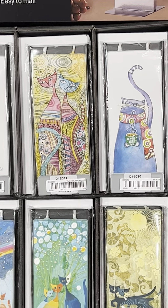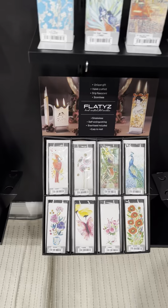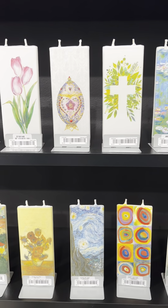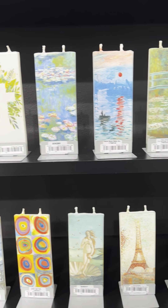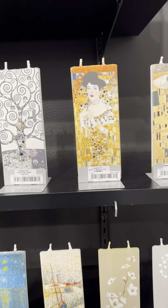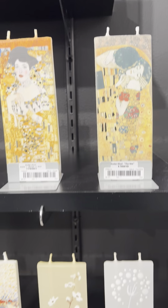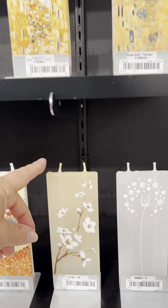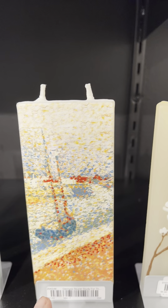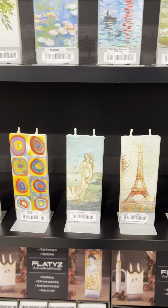These are beautiful. Thank you. I hand-painted them all myself. It's still the most beautiful thing. Thank you. And of course, Klimt — I love Klimt. I like the simple ones too. Pointillism. So neat to see fine art on stuff.